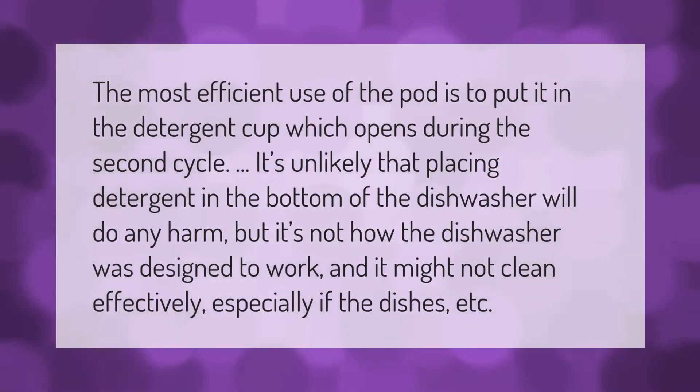The most efficient use of the pod is to put it in the detergent cup, which opens during the second cycle. It's unlikely that placing detergent in the bottom of the dishwasher will do any harm, but it's not how the dishwasher was designed to work and it might not clean effectively.